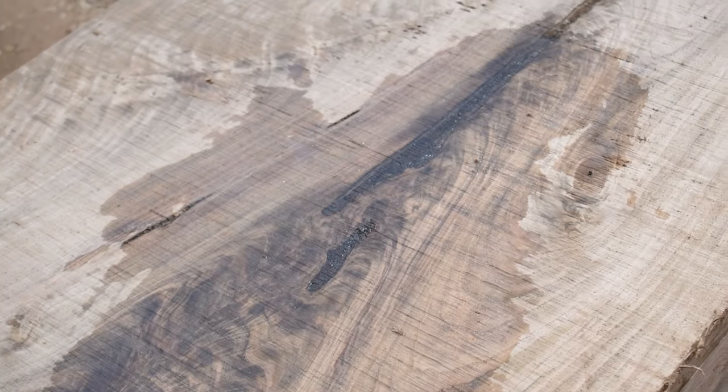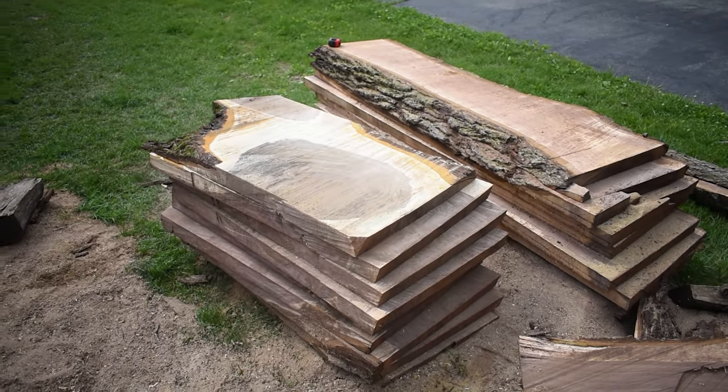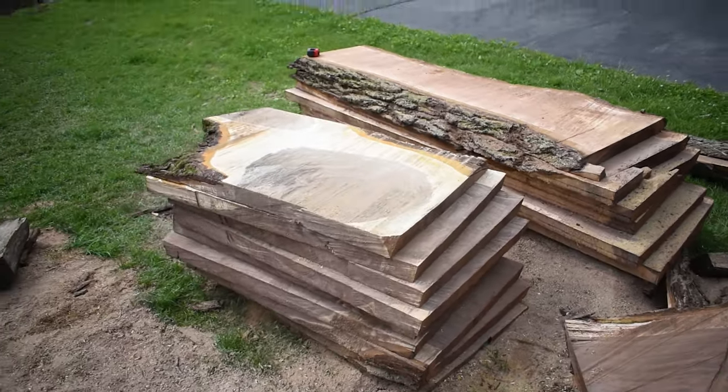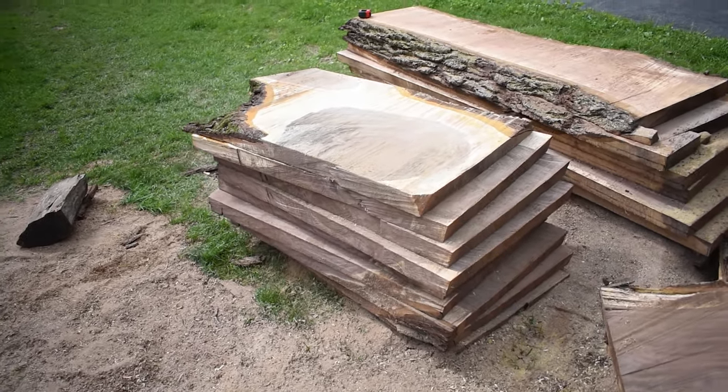This was the majority of our haul for the day — 18 really nice slabs plus some extra pieces. We split them up three ways and I can't wait to be able to make something from them. In the meantime, they're going to sit in my basement for a while and dry out. I want to give a special thanks to the homeowners who allowed us to go over to their house and save that tree from becoming firewood.